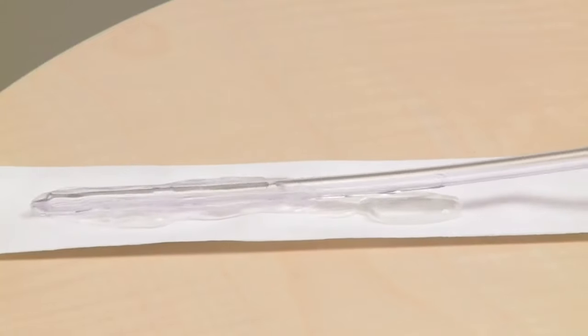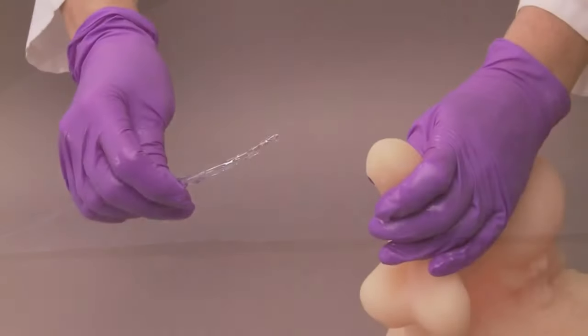or whatever you have been taught to use for cleaning your genital area. Then, with your other hand, pick up the Apogee Intermittent Catheter.